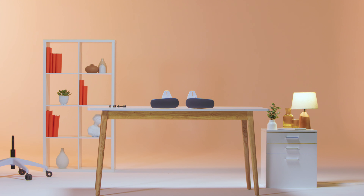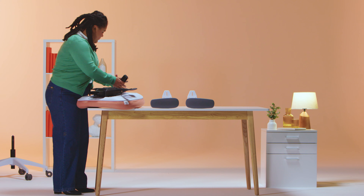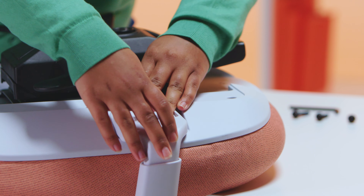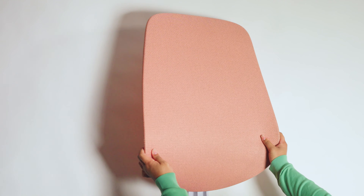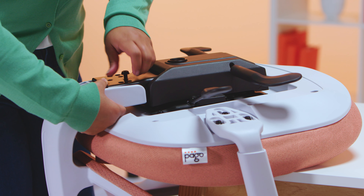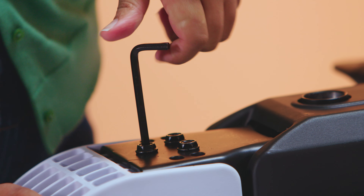Next, place the seat on a raised surface. Remove the protection piece from the mechanism as shown. Attach the arms to the seat with the long screws. Tighten firmly with the Allen key provided. Attach the synchronized mechanism to the back with the three short screws. Tighten firmly with the Allen key provided.